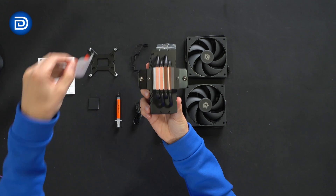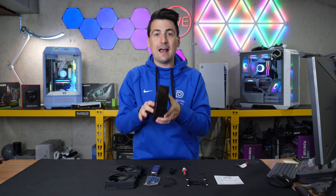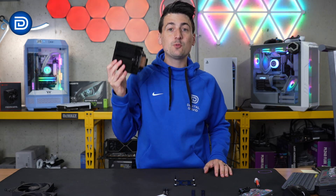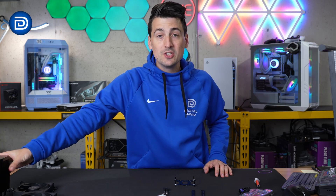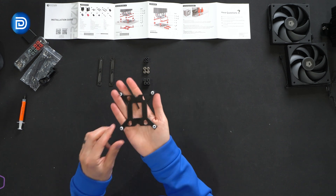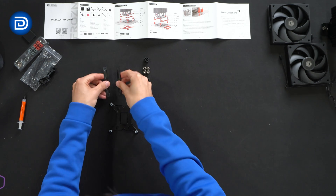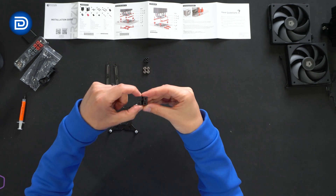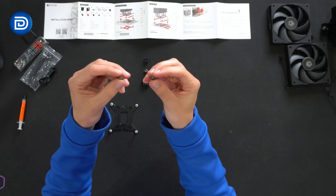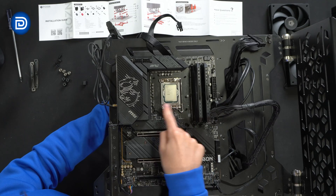The cooler features the Frozen logo and branding — you can see it from all different sides and angles. It has a nice black finish and a heat pipe design. At the bottom we do need to peel off the protective cover before use. Now let's get this set up and installed. We'll be installing this on our test bench, which features the Intel Core i9-13900K CPU, so I've prepped all of the LGA 1700 parts.